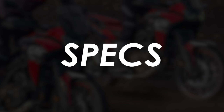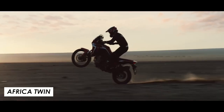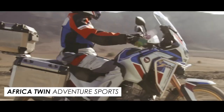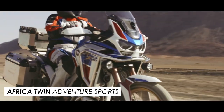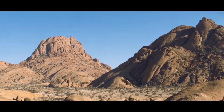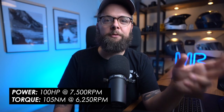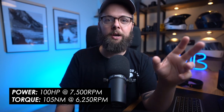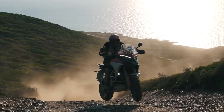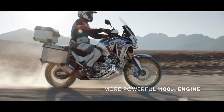First, a quick refresher on the current lineup. Basically you have two models: the off-road bias base Africa Twin and the more feature-laden Adventure Sports, which is more set up for long distance rides and touring. Both of them get the same 1084cc parallel twin, which is a real peach of an engine in terms of feel and character. At 100 horsepower it's not the most powerful when set against big adventure bikes like the GS or Multistrada V4, but don't let those headline figures put you off.